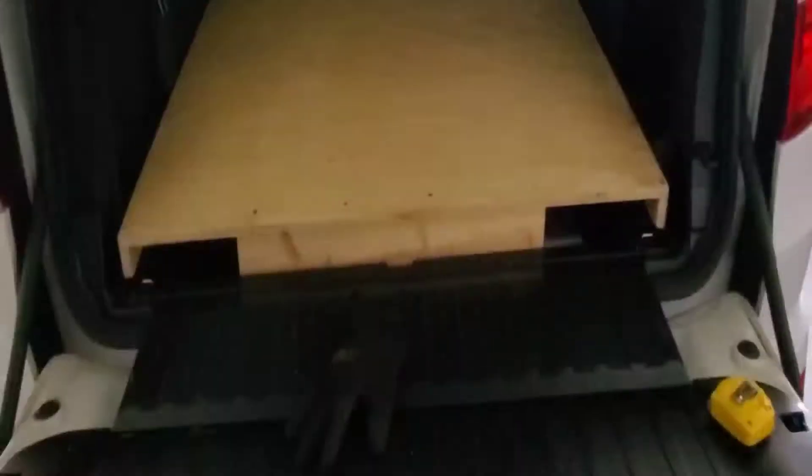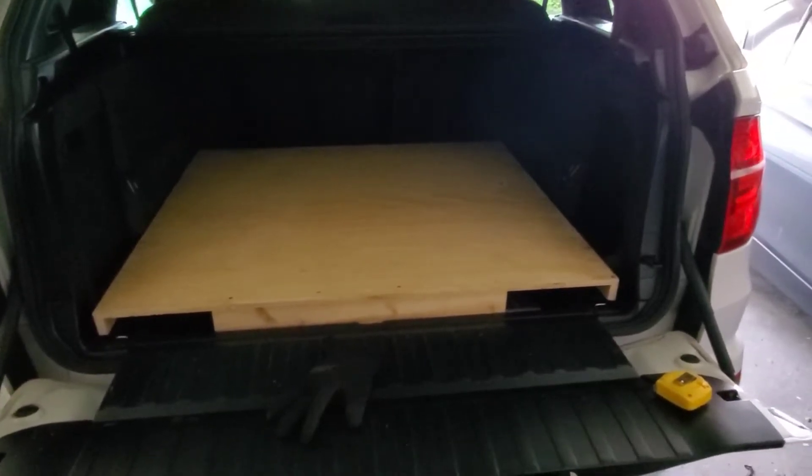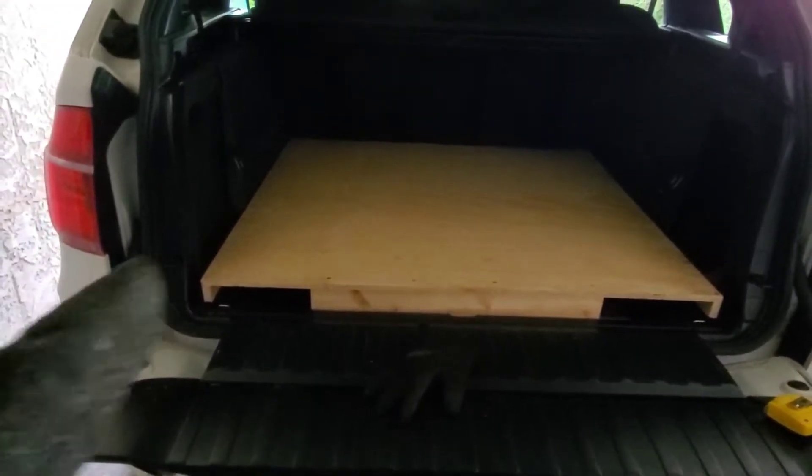Lesson learned: don't drop your drill bit into the little gap between the panel and the tailgate — mine fell in underneath the bumper. Anyway, stay tuned — I'm going to pull this out, set up the other supports as well, and add that in the video.